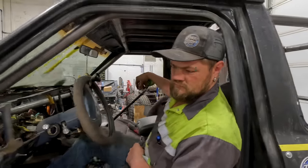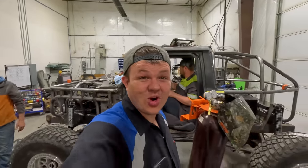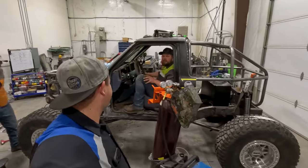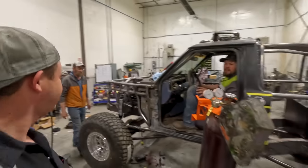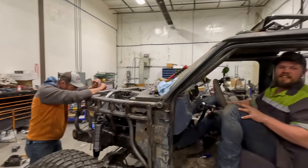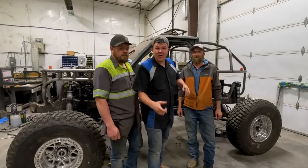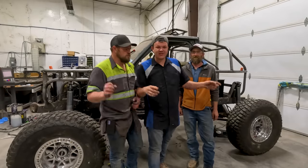We got it to start — now we're going to see if it'll move. Brakes feel spongy, need a little more bleeding. But it started! Does it make you excited? Oh yeah — that means we're going to Moab, going on trails. We're already there. As always, we appreciate you — if you enjoyed this video, go check out this one.